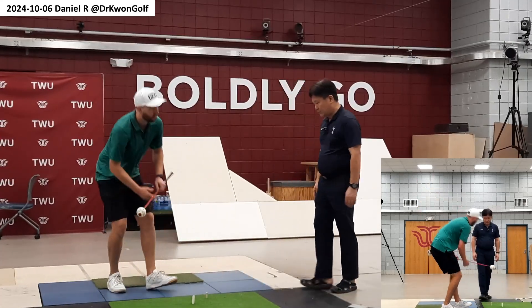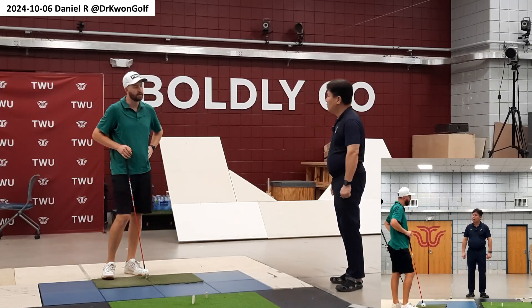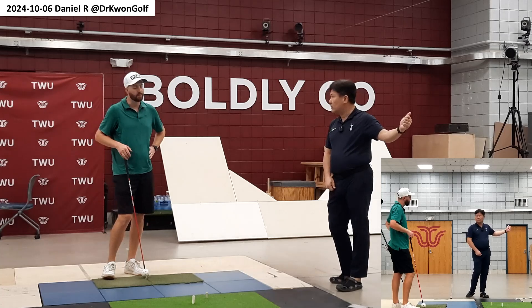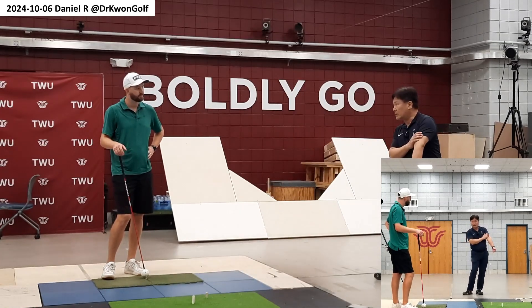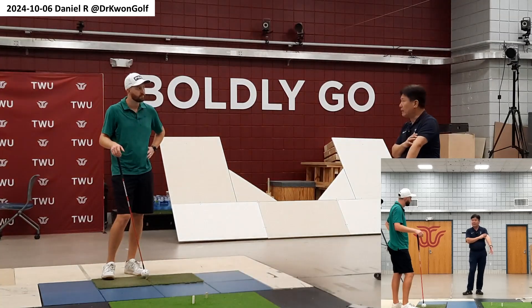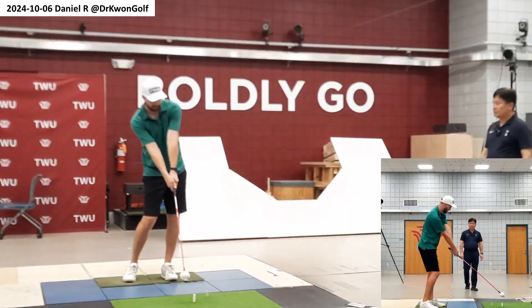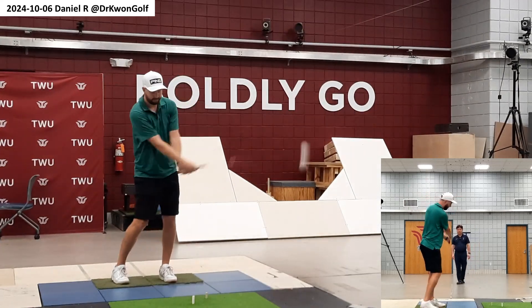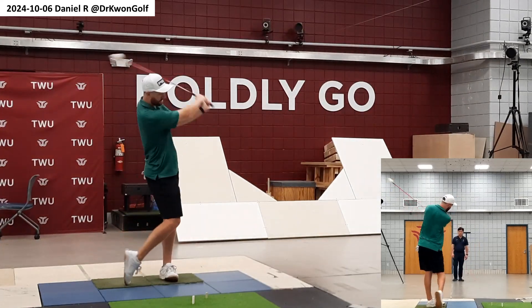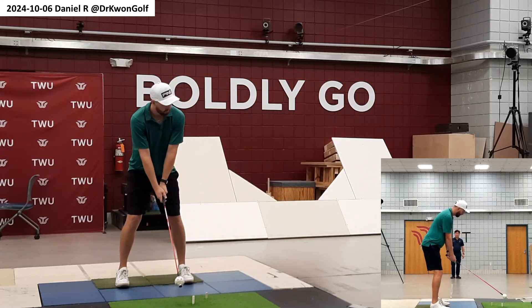Sometimes when you pay too much attention to ball impact, you cannot use the leverage that you have. The more you feel your arm is well extended at impact, naturally you'll have more speed — then let it go and turn around.